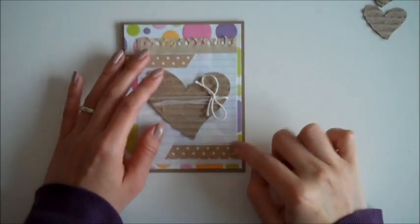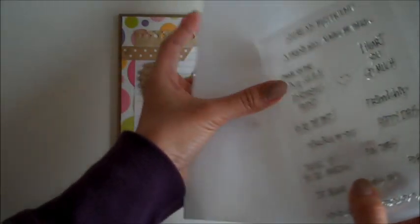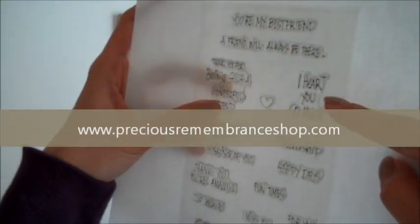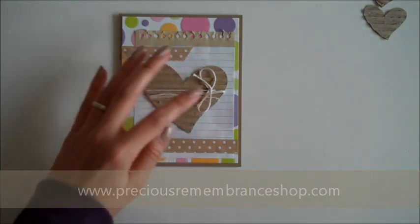Now I'm going to stamp my sentiment right here. I'm going to put 'I heart you so much' — this is by Precious Remembrance Shop stamps. It's this one right here, from the friend stamp set.